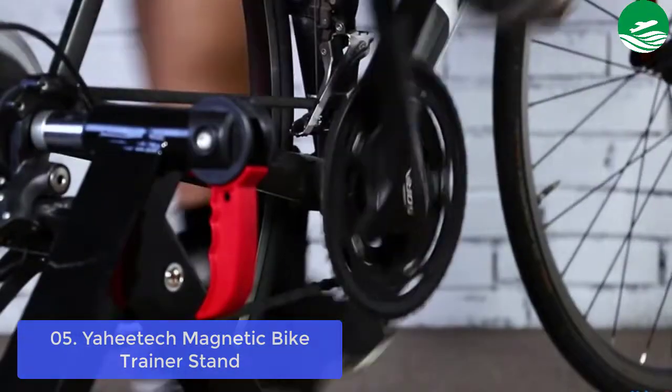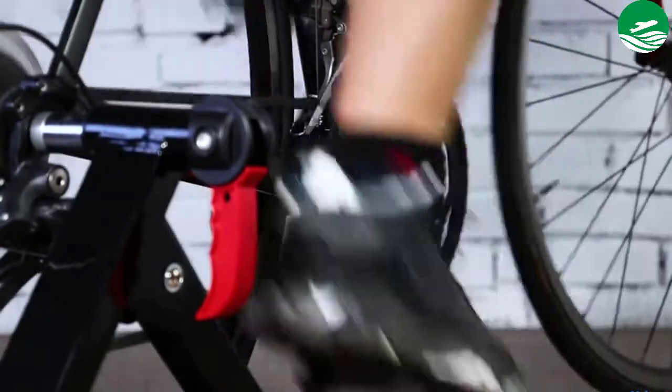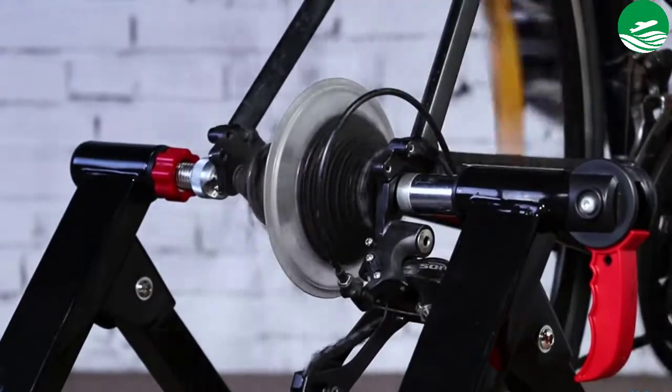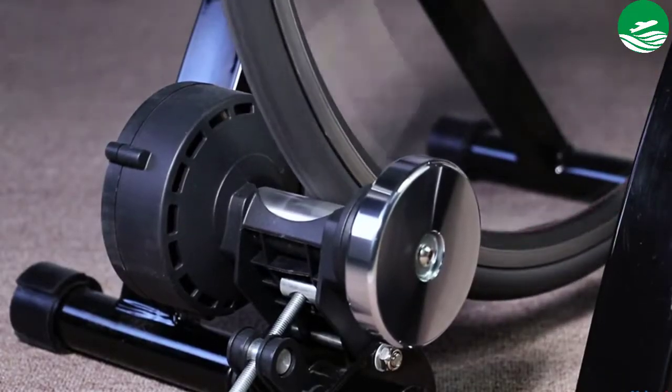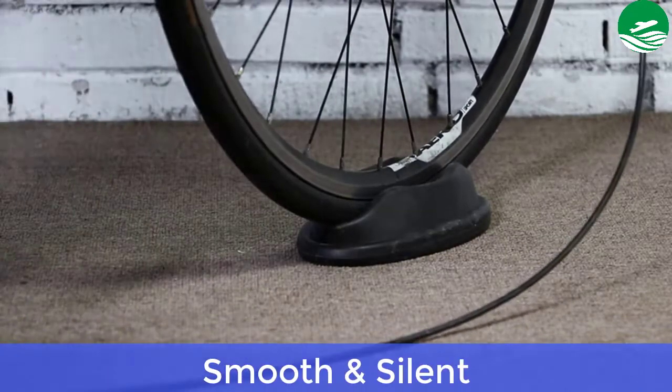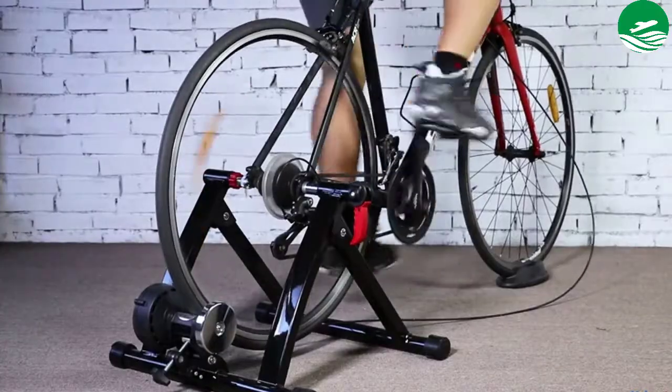The six adjustable resistance levels give you a choice to challenge yourself, adjust your workout steepness or fine-tune resistance to perfect your cadence technique. Main features: protective levelness adjustable feet caps, smooth and silent. Thanks for watching this video.